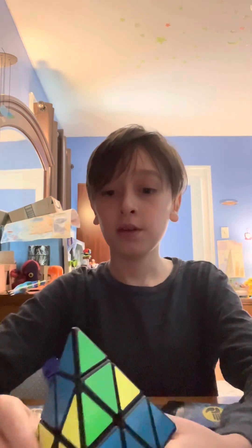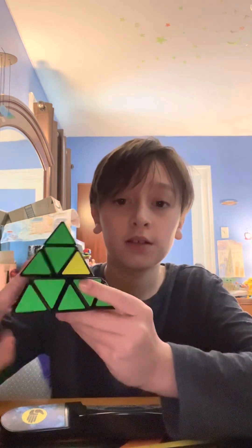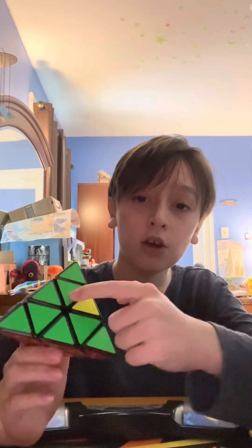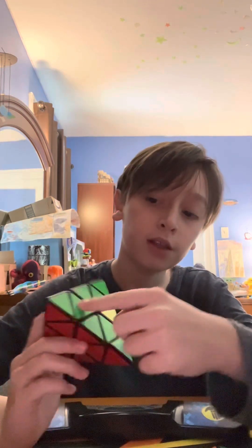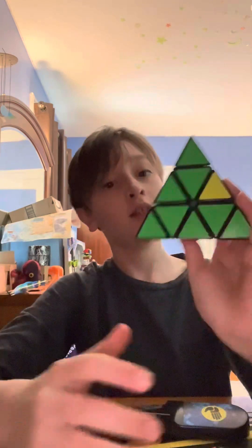The next step is to align the rest of the centers. You can see that these are all in the wrong place — this can be fixed in just one to two moves, just like this. There we go. We see that these center pieces are now in the right spots — they correspond with these colors, which is good. We want all these centers to be aligned. But if you look around, you see that these edge pieces are all wrong — we want them to be aligned with all the colors.